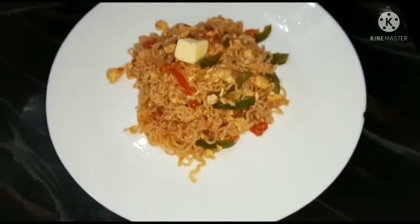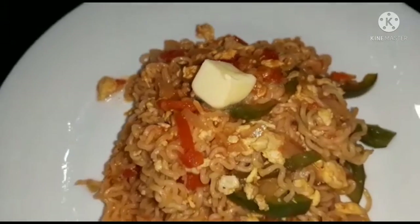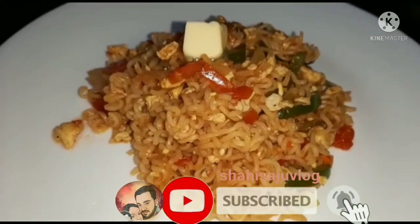Now you can take a fast dry. You can try everything well. Thank you so much for joining us and we'll see you in the next video.